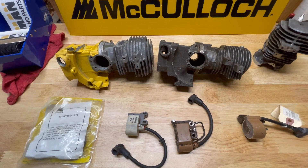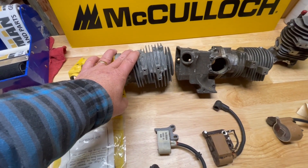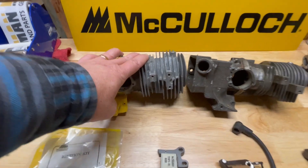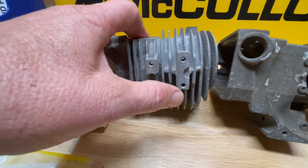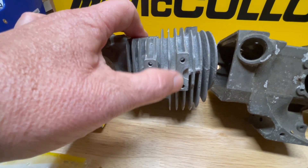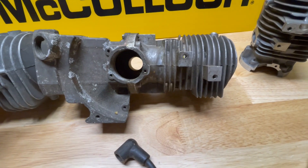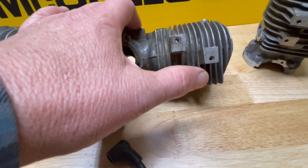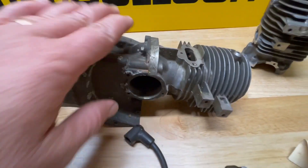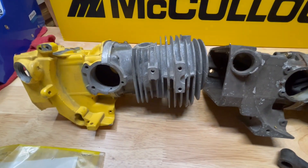Alright, I've got some items on the table. What we have here is an electronic ignition style cylinder — you can see the bolt holes: one, two, three, vertically in line with each other. And this is a points and condenser style cylinder where the coil mounts up — it has one, two bolt holes.